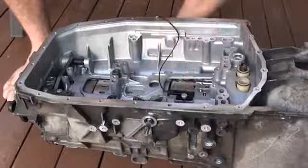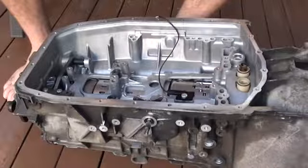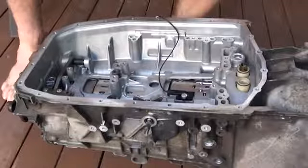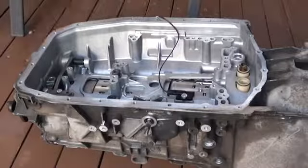Also, if you'd removed the input speed sensor, that would also need to be put in. But then we're going to put in the valve body. When I put in the valve body, I'm going to have all of the electrical connections attached to it.